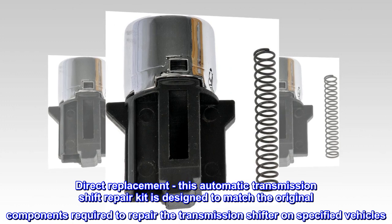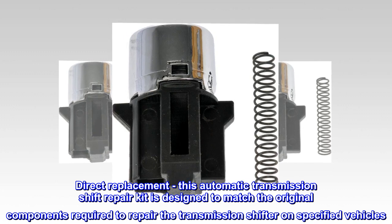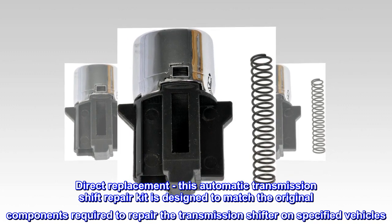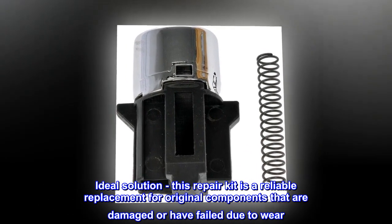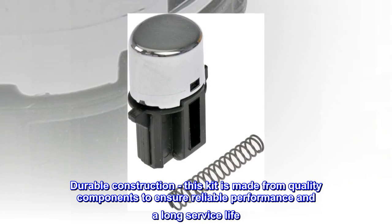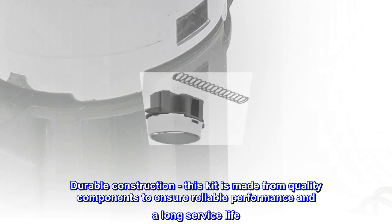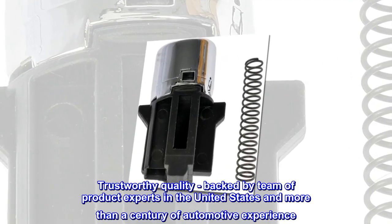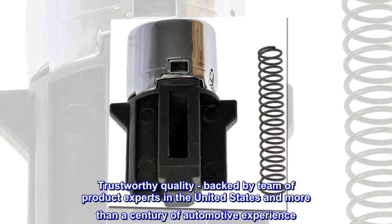Direct Replacement – This automatic transmission shift repair kit is designed to match the original components required to repair the transmission shifter on specified vehicles. Ideal Solution – This repair kit is a reliable replacement for original components that are damaged or have failed due to wear. Durable Construction – This kit is made from quality components to ensure reliable performance and a long service life. Trustworthy Quality – Backed by a team of product experts in the United States and more than a century of automotive experience.